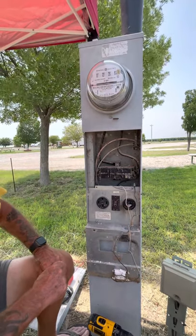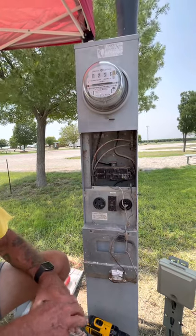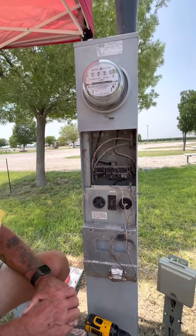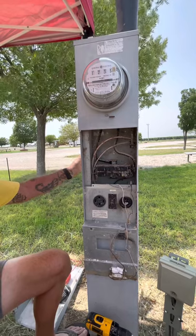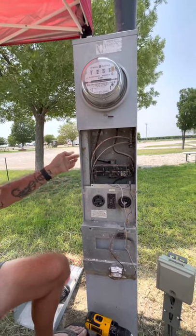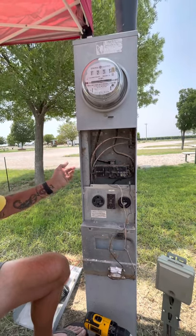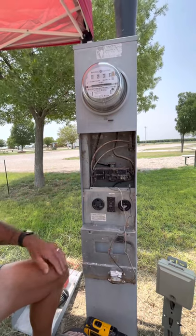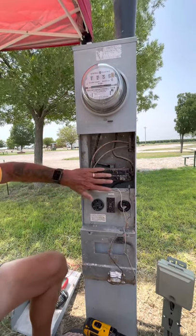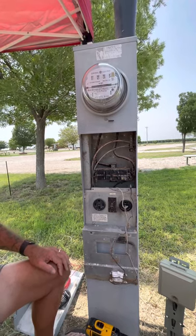If you're not comfortable doing that, somewhere in the RV park is going to be a breaker that controls an entire row. You don't want to shut that off willy-nilly because then you're going to turn off power to other people's RVs. So if you can be comfortable working in here without changing off that breaker, that's the best thing to do.